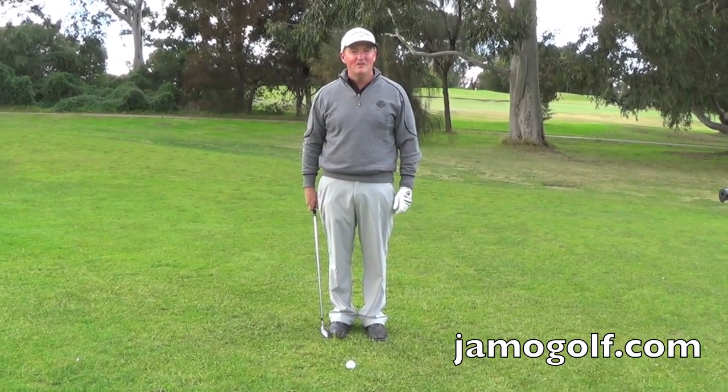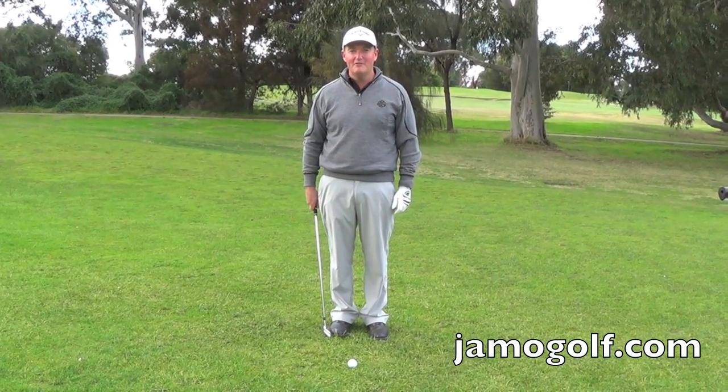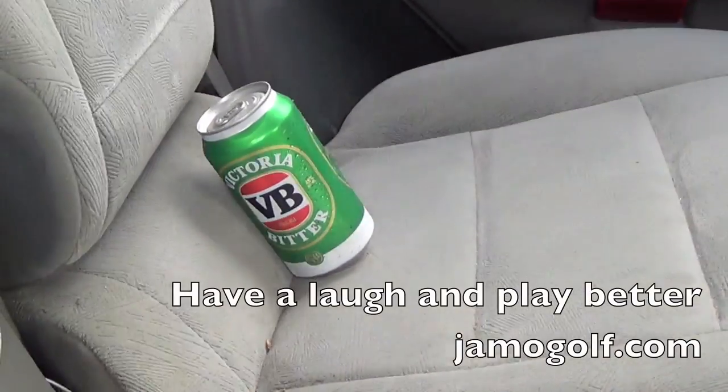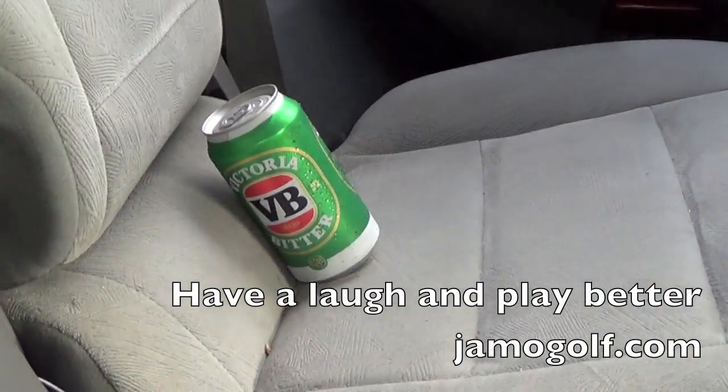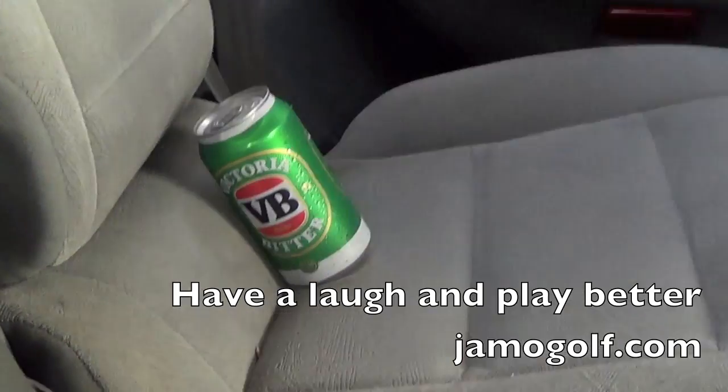I don't think so. Let's go to my car and take a can of beer for a ride. I'm driving along at 40 kilometres an hour with my favourite thing on the back seat — a can of beer. Watch what happens if I suddenly hit the brakes.